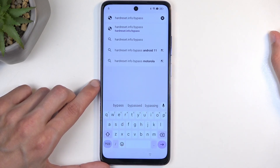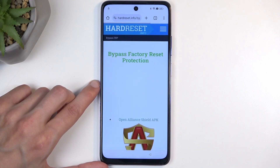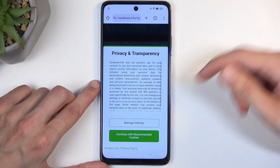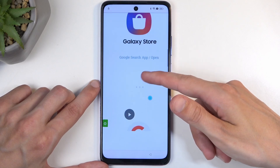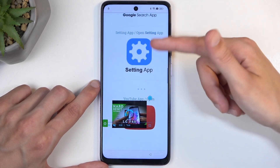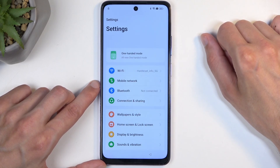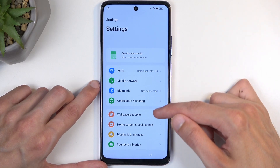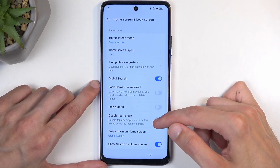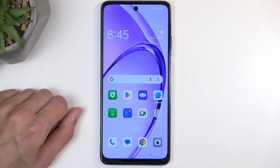If you need a moment to write this down yourself, pause the video. Once on the page, start scrolling down and we're looking for the Settings application — click on it. It will redirect you to the phone settings. Next, navigate to Home Screen and Lock Screen, and then select Home Screen Layout. This glitches the phone and takes you to the actual home screen.